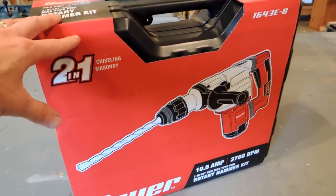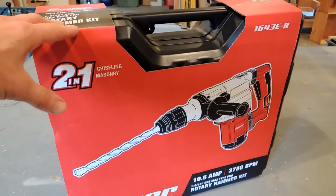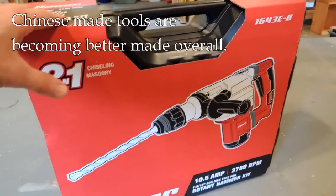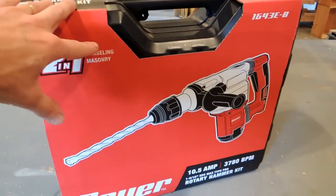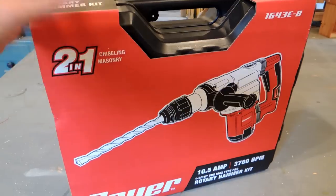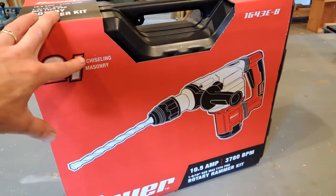The other part is that, in general, the state of manufacturing in China has been improving over the years and decades. Even the low-end stuff isn't quite as bad as it used to be. So for those two reasons, I decided to give this a try.